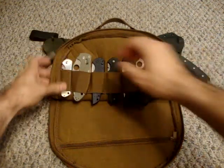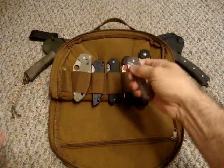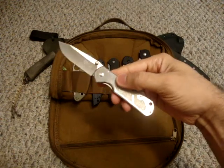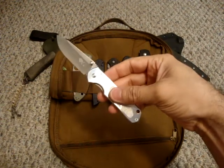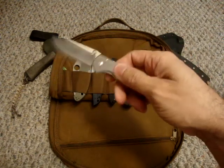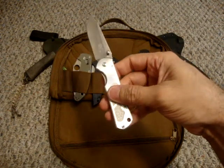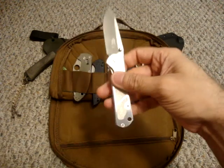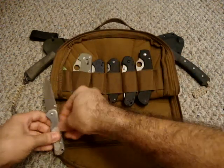I'll start from the left over here. This is the ever popular San Renmu model 710, what a lot of people have deemed the poor man's Sebenza. Awesome knife. This is the one with the frame lock. I don't have a lot of frame lock knives, so I knew when I got this I was going to instantly like it. For $8, you can't beat the value of this knife.